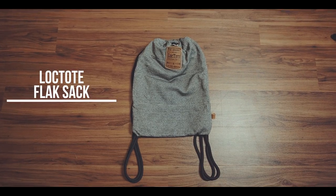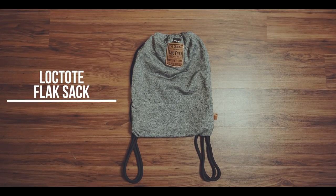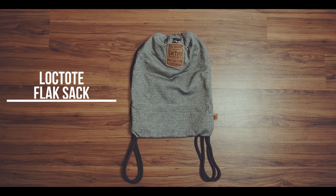The Flag Sack is a 13-liter drawstring backpack, but not a simple one. It is made out of slash-proof and abrasion-resistant material.